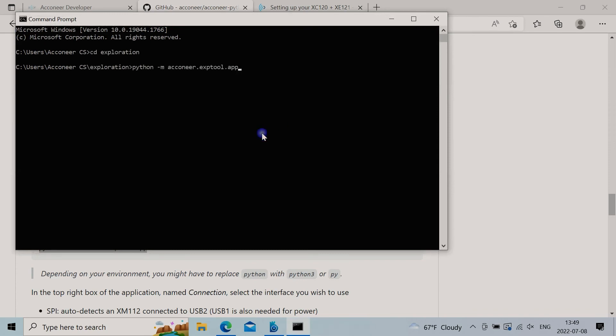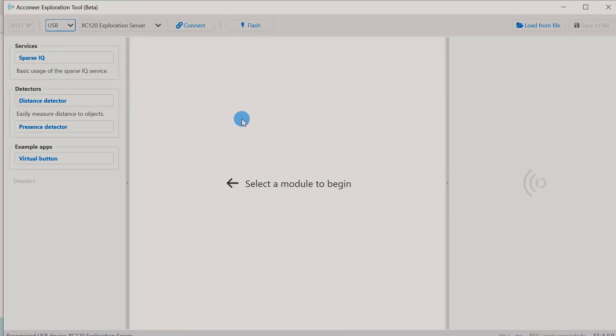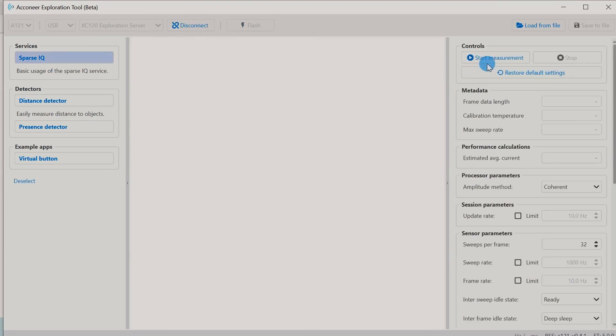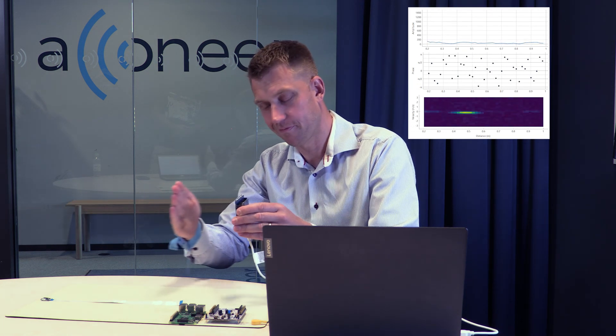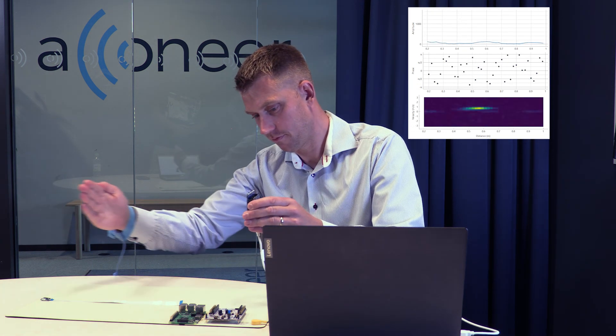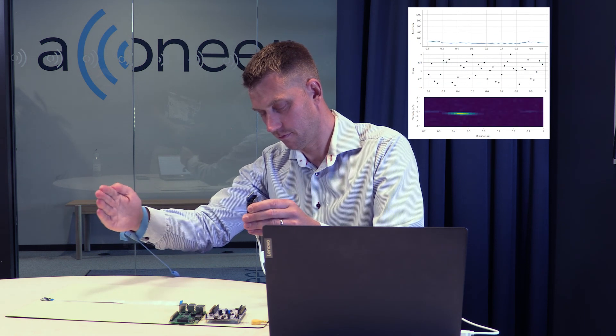Let's restart the Exploration Tool, press connect, then choose your service or detector and start the measurement. And that's all for today. Please don't hesitate to contact us if you have any issues. Thank you.